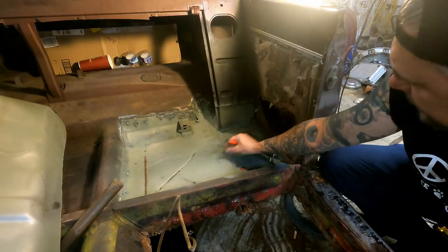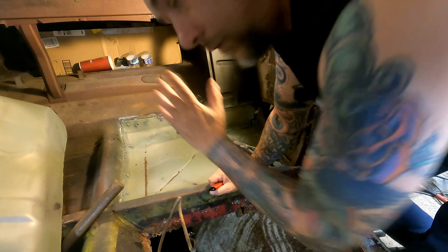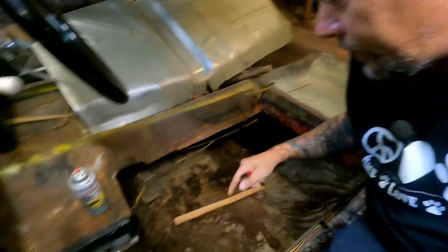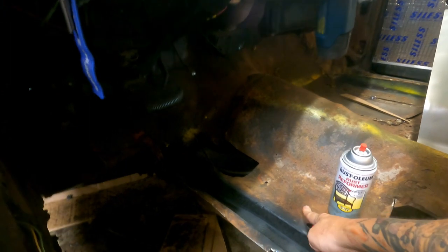I got this back panel here kind of created — it's good enough. We're going to seam seal all that kind of stuff. Got over here to cutting this floor pan out on this side and wound up cutting through my gas line because I'm brilliant. We've got good metal up through here. I went ahead and sprayed some rust converter down in here.